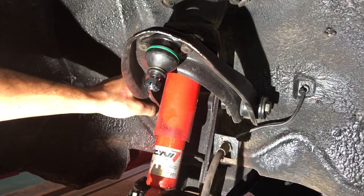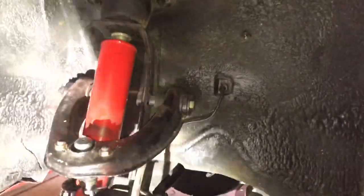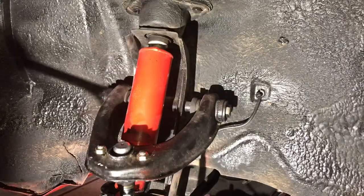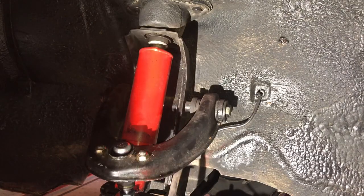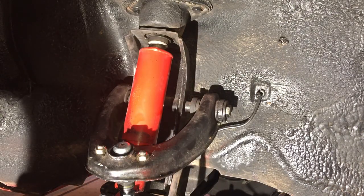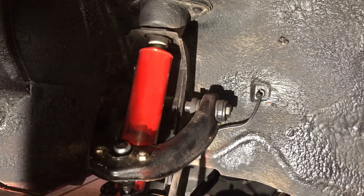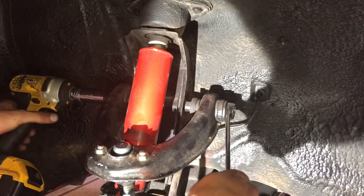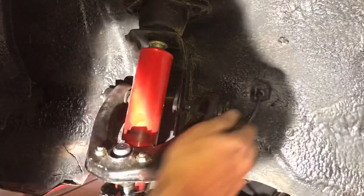I'm also going to be taking my upper control arm off to adjust the caster. Now, to take this off, this bolt is sometimes referred to as the bolt from hell — it's very difficult to get off because sometimes it'll rust inside of the sleeve here. I highly recommend using an impact on this. If you just use a regular wrench on both sides, you're really liable to twist this thing off or hurt yourself by straining too much. If you have access to an impact, use it — it'll really help a lot. Mine's easy because I put anti-seize on everything last time when I assembled this.